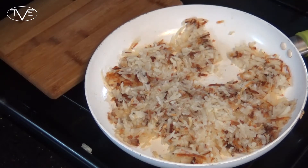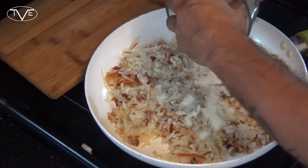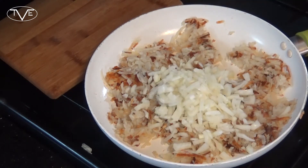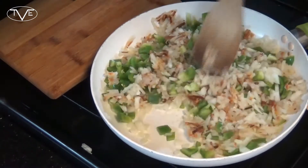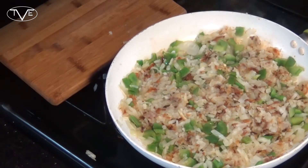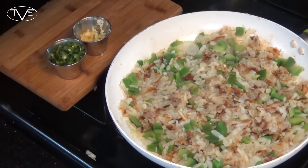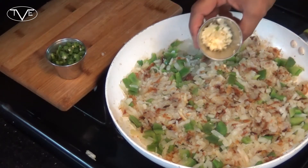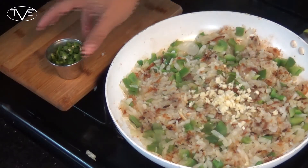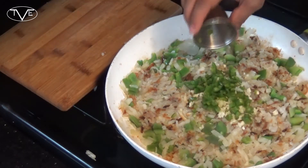Once our hash browns are nice and cooked, I'm going to go ahead and add in my onions and my green peppers and let these go for about five minutes. Then I'm going to go ahead and add in my garlic and my diced jalapeño and let these go for a couple more minutes.